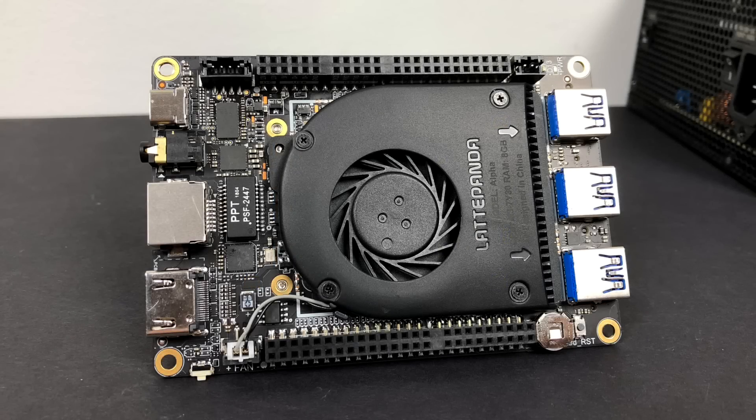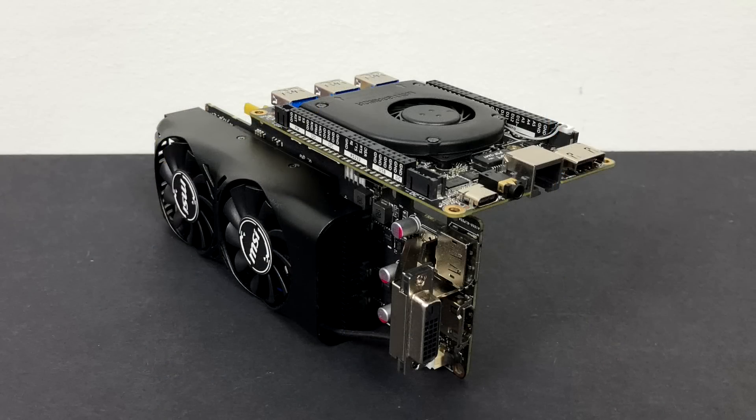What's going on guys, CTA Prime back here again with the LattePanda Alpha. I want to do another external GPU experiment. In my last video I attached a GT 1030 to this thing and it did a pretty good job, but a lot of people wanted to see how it performed with the 1050 Ti, so here we go. Before we get started, if you're not familiar with the Alpha, I've done several videos on it — I'll leave a link to a playlist in the description.